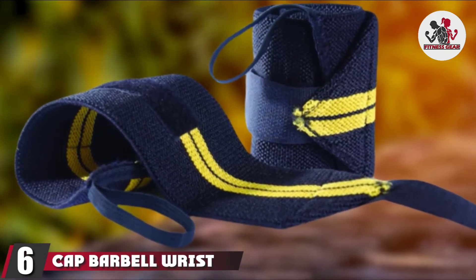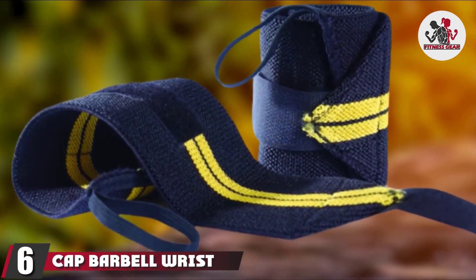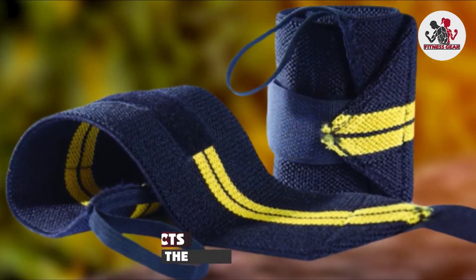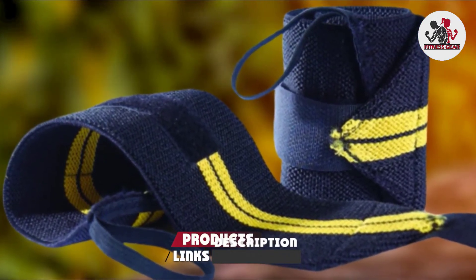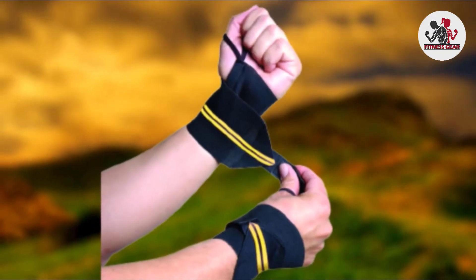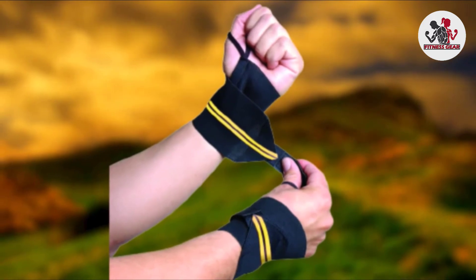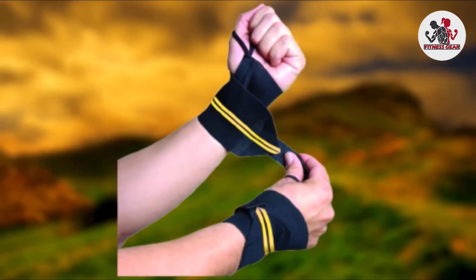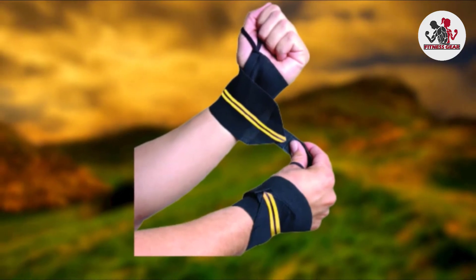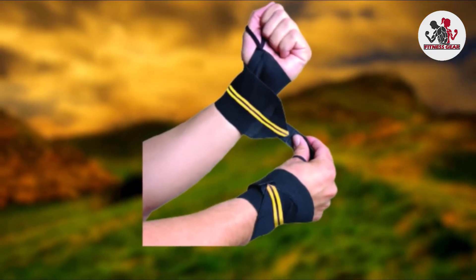The number six position is dominated by the CAP Barbell wrist wraps with thumb loops. The CAP Barbell straps are a great deal for wrist straps, and we definitely recommend them if you're on a budget. The synthetic material will withstand a lot of pressure, and the thumb loops on both straps keep them fastened and firm on your wrists while you work.